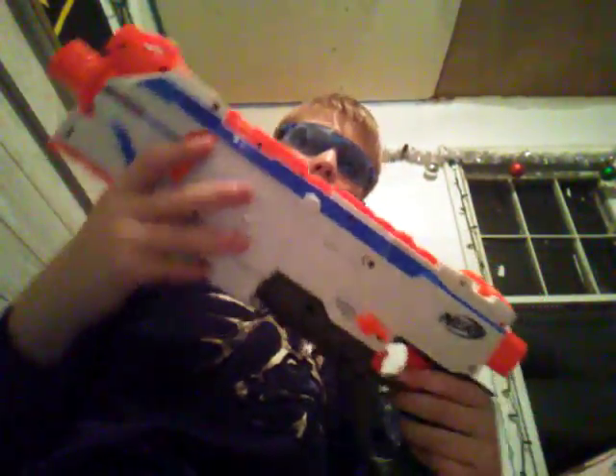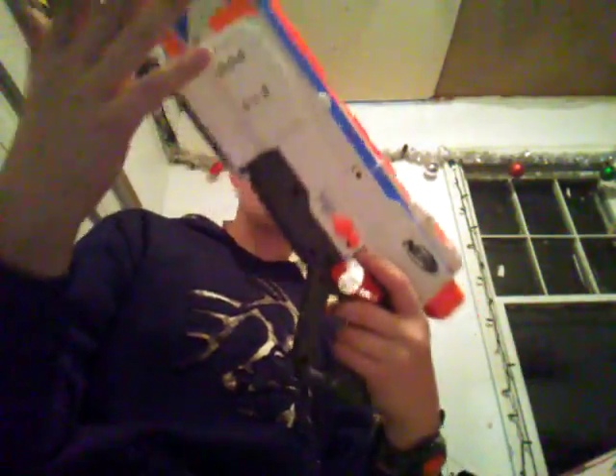What's up YouTube? I'm back again with some more of my amazing videos and today I'm going to be doing a review and combos in one video of the Nerf Regulator.